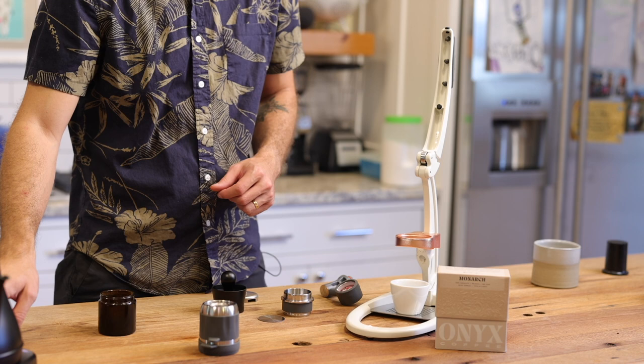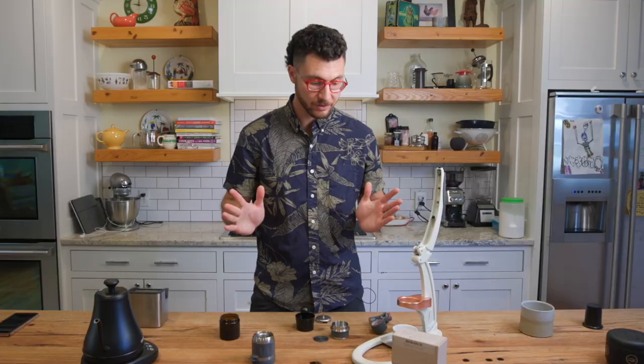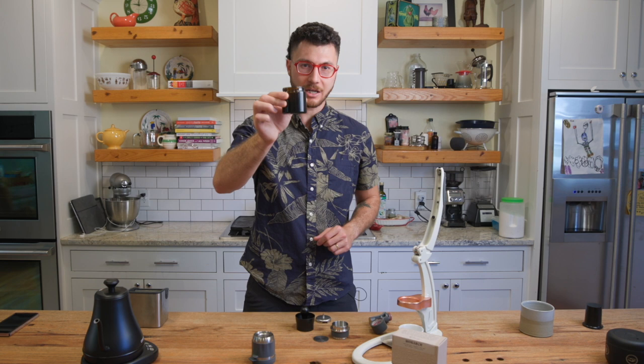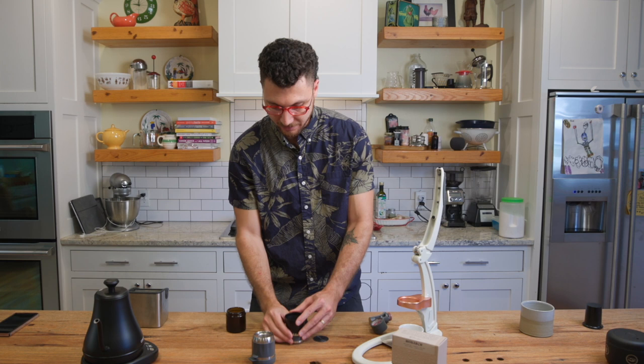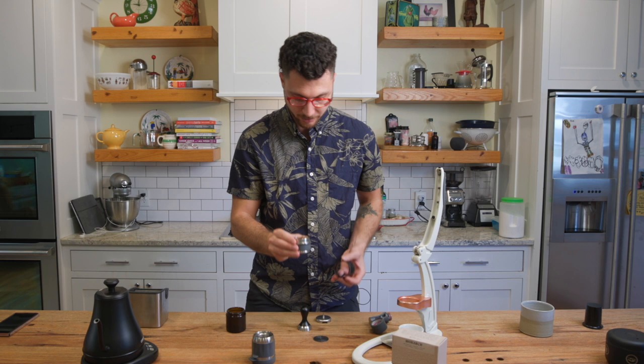Now I'm going to let that water cool down to around the 205 degree range — perfect for my short shot of espresso. Next, I've ground 16 grams of coffee, a delicious Onyx coffee. We've got a handy funnel. I'm going to dump this into my portafilter basket, give it some horizontal distribution, and level it out.